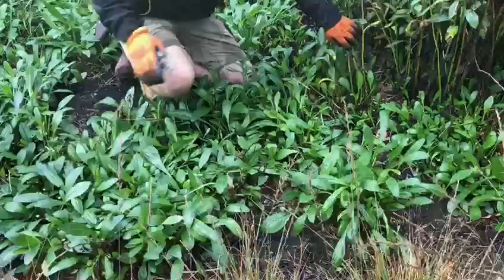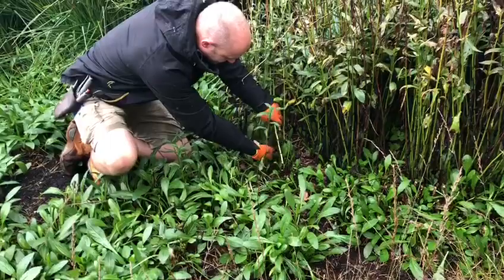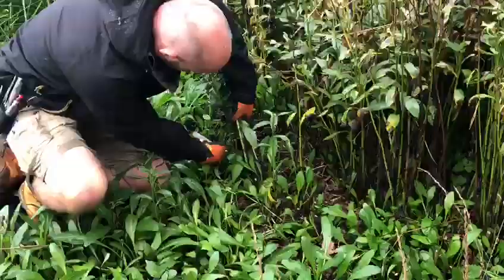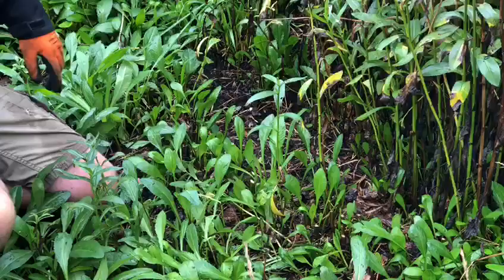So all I'm going to do is cut them right down at the base, about an inch or two inches off the ground — whatever you like, just leave a little bit. Leave the foliage and you'll have enough for next year.